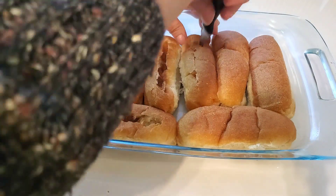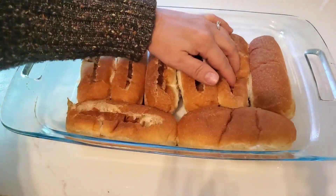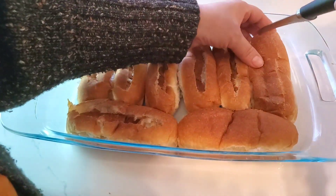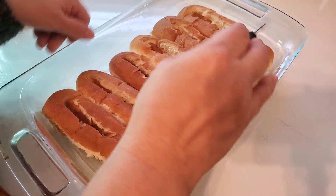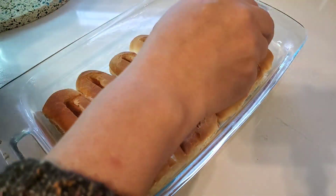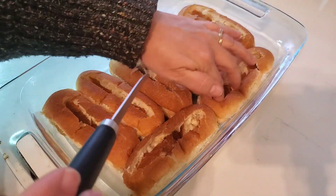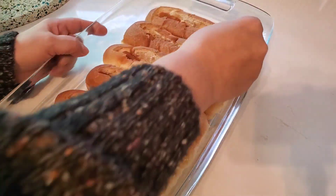I saw this short video on how to make chili cheese dogs in these little boats somewhere. I'm not sure where it was but I decided I wanted to give them a try. Here I am getting to work cutting slits in each of these hot dog buns and then pressing that extra bread down inside to make a little cavity in order to fit my hot dogs inside.